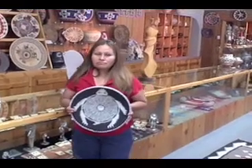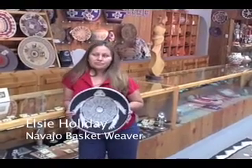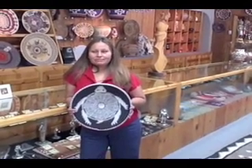Hi, this is Elsie Holladay at Twin Rocks Trading Post, June 14, 2007. Elsie, this is your latest weaving. Tell us about it. Tell us why you like it so much.